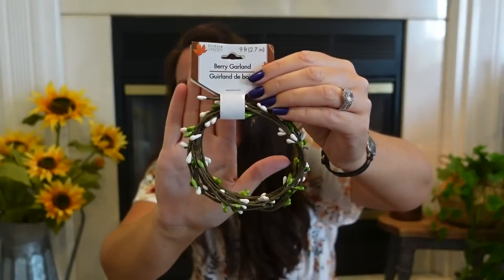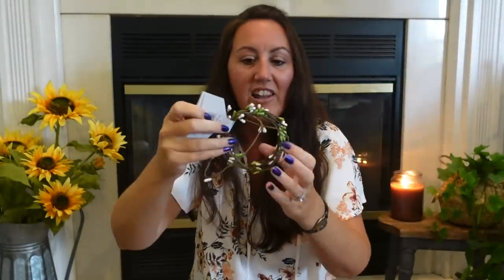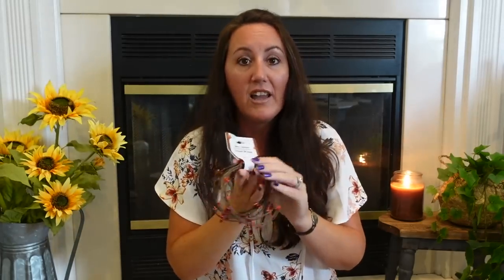From last year, they brought back the berry pith garlands. There's a white with green one — and I love these because they're on wire, so you can bend and twist them around anything and they stay. I also got a burgundy and orange one. These look really great across a mantel, almost like a corkscrew twisted throughout. It is nine feet long, so it's really good.